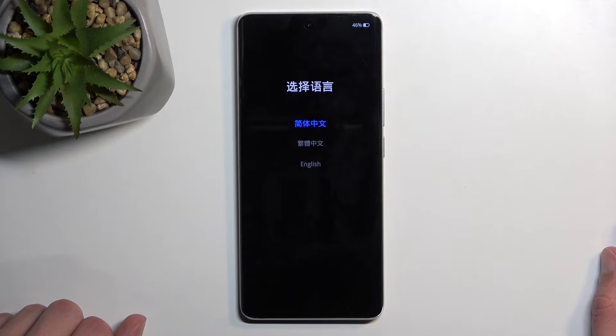Now give it a moment and there we go, it will boot us into recovery mode. From here, just simply tap on your desired language and that's it.